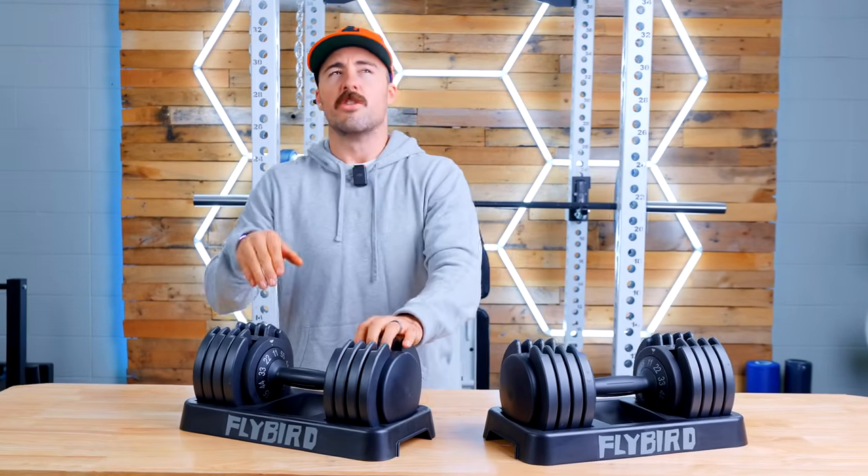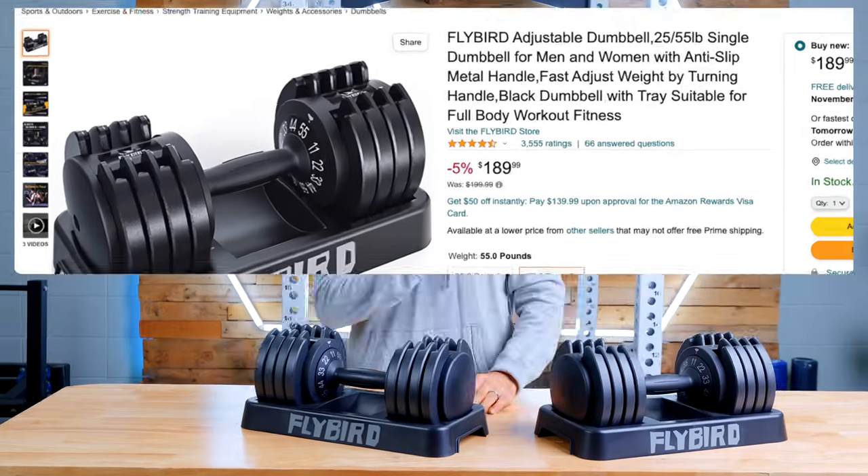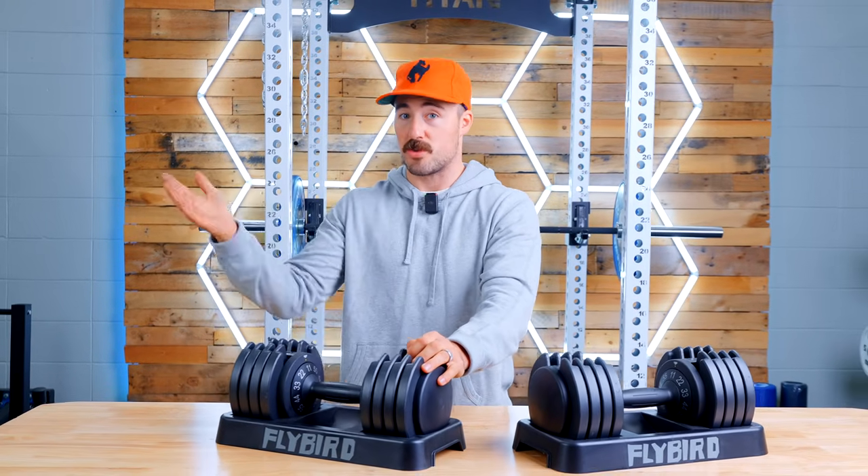Today we are taking the highest rated and most value-oriented adjustable dumbbell found on Amazon. This particular set and their lighter weight set, which have similar construction, have over 3,500 reviews and over 4.7 stars out of five on Amazon. Amazon reviews aside, I think it points to the fact that they sell a lot of these. Out of every adjustable dumbbell I've reviewed, this one probably has more reviews online than any other. I'll compare it to some higher end models and some lower end models.